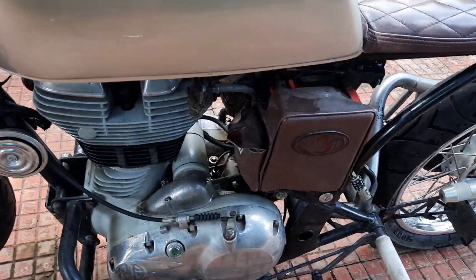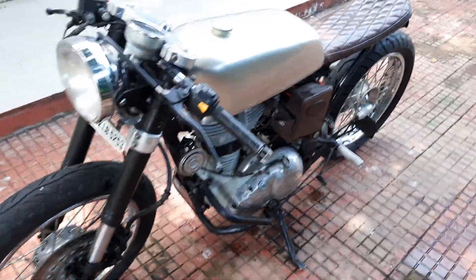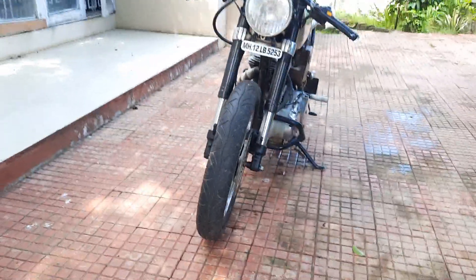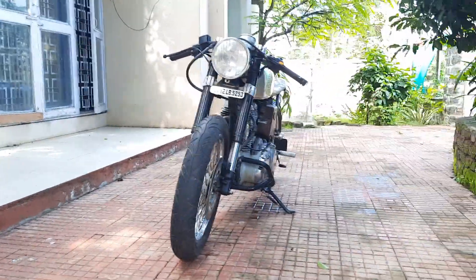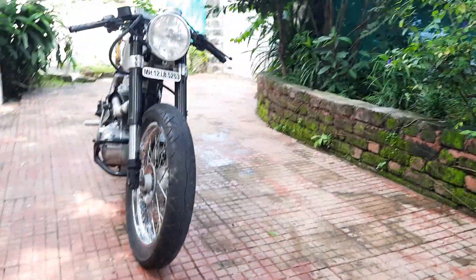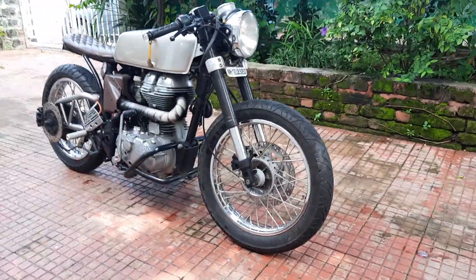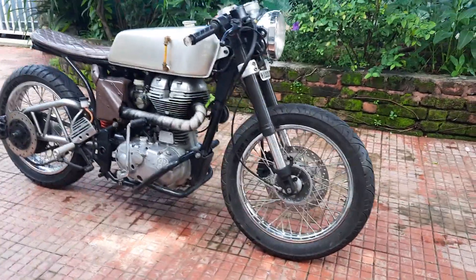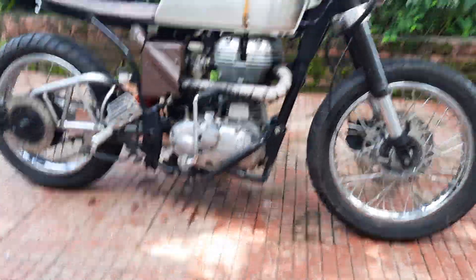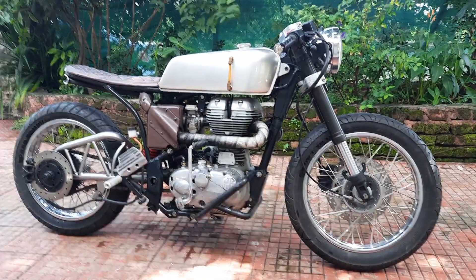She's got a little leather pouch to keep your paperwork, a leather battery casing, and this is what she looks like from the front. The exhaust wrap has started to dull over the years but that's no big deal. He's also got leather heat guards to keep you from burning your leg on the exhaust.